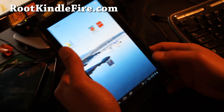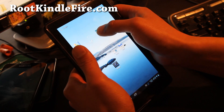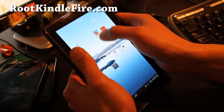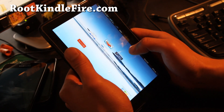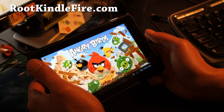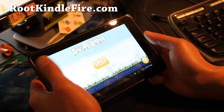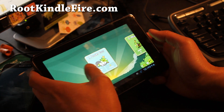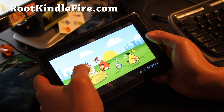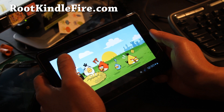Let me give you a little tour. Okay, so we've got Angry Birds here — it's working. We don't have sound, sorry. So let's play level one here. Angry Birds is working fine; it's actually running pretty, pretty fast, I would have to say.